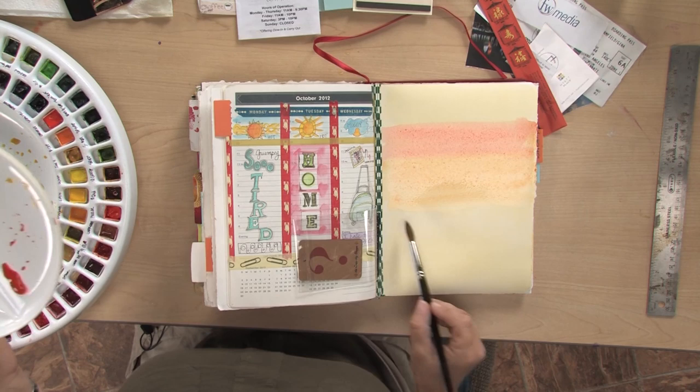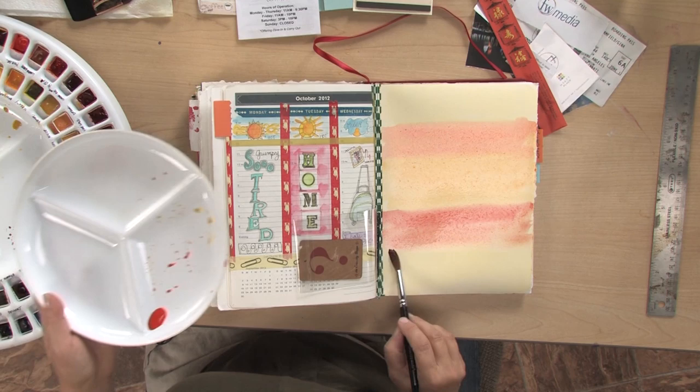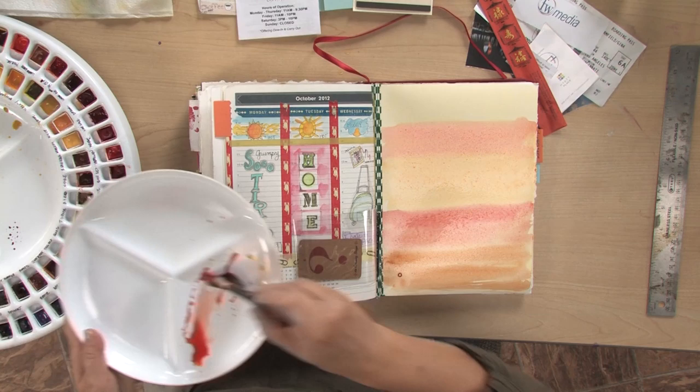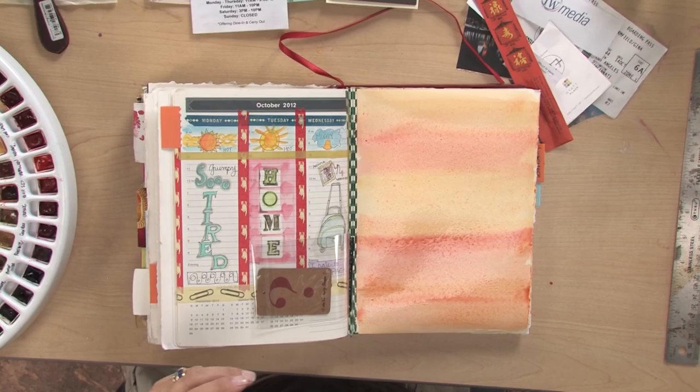I'm just violating the paper — peeling off the paper right here. I can do this over here as well. Now I'm just going to take my hair dryer and dry that up.